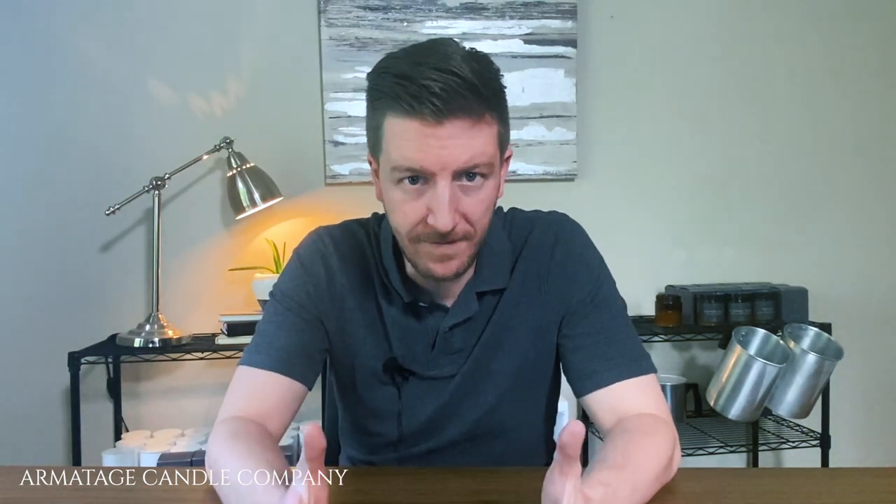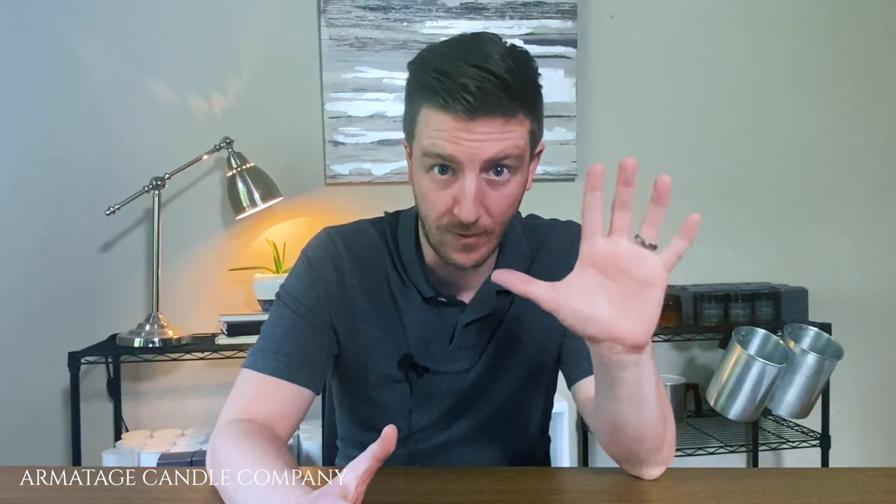The problem Alex was trying to solve was not hot throw or cold throw — it was just getting that candle to look right. Today I'm going to offer both the pros of the Alex method and the cons to watch out for. I want to reiterate: the Alex method was not created to help with scent throw, though that's often claimed by candle makers. Whether it impacts scent throw at all, we'll talk about in a moment.